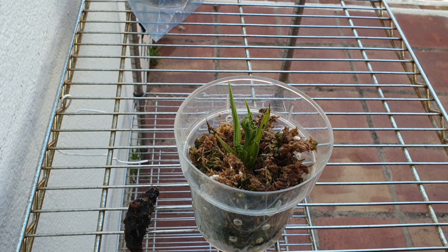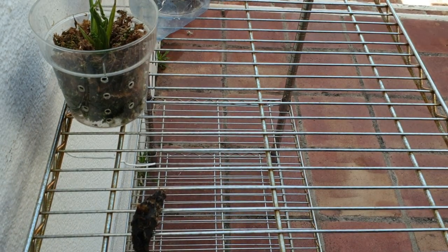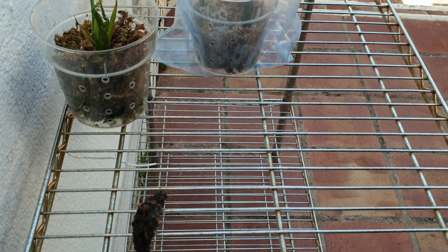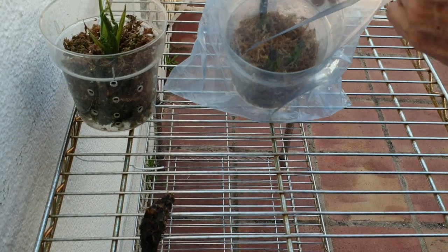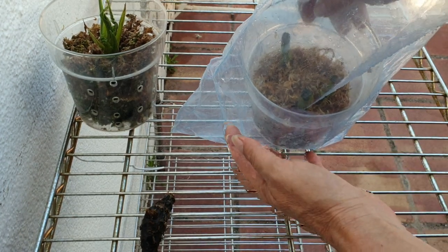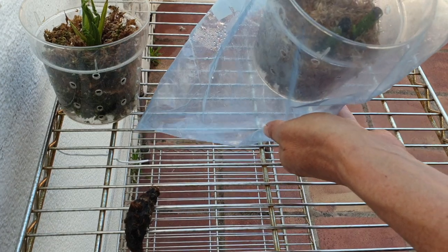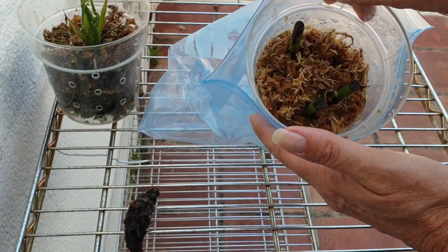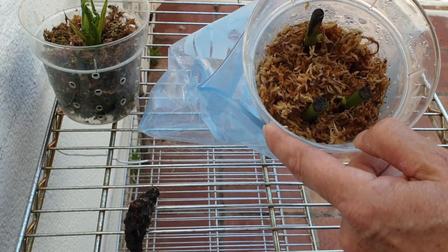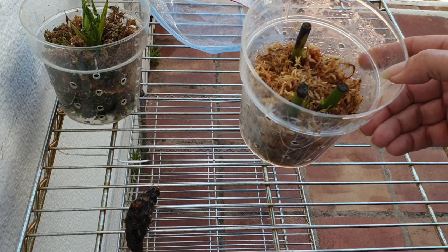Faios Tankerville are terrestrial orchids, so they are very apt for semi-hydro, Lekka, et cetera. Semi-hydro having been developed as a concept for terrestrial plants back in the 80s. So there's no ifs or buts about being able to cultivate a terrestrial orchid in Lekka.